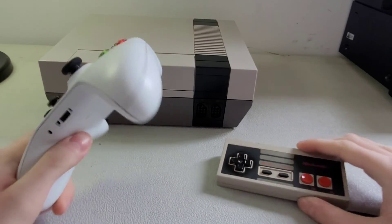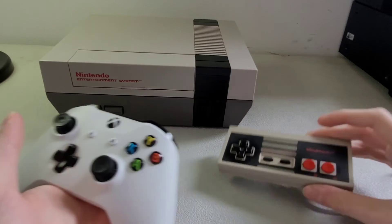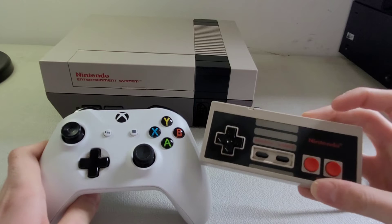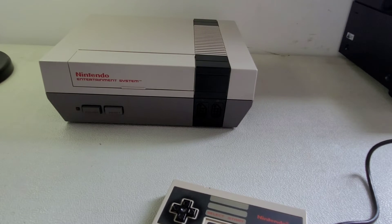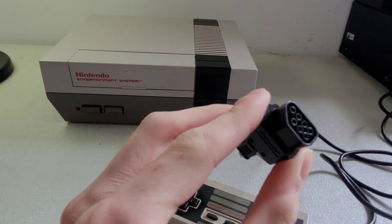Controllers have really evolved from this. Here's my Xbox controller for comparison — it's wireless and heavier because it has batteries in it. It's crazy how much they've evolved.